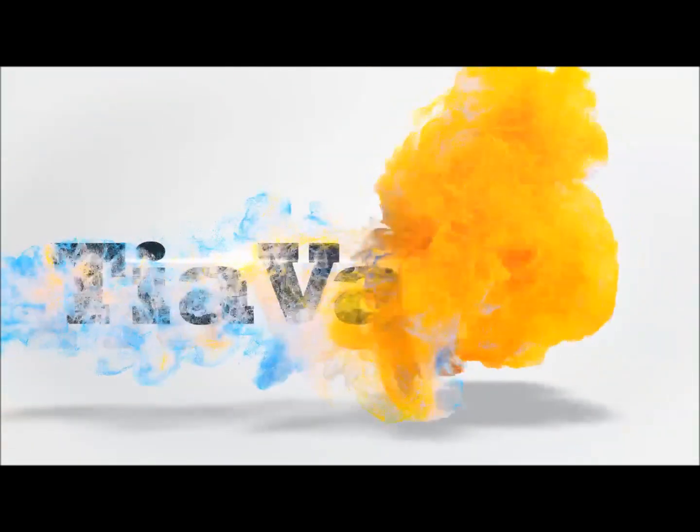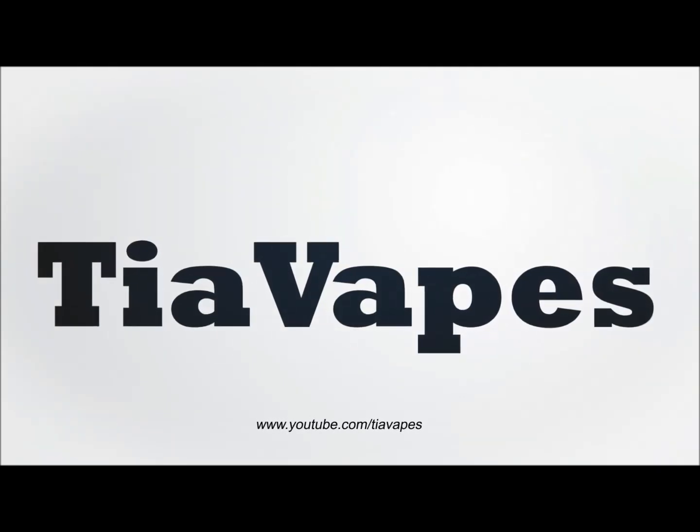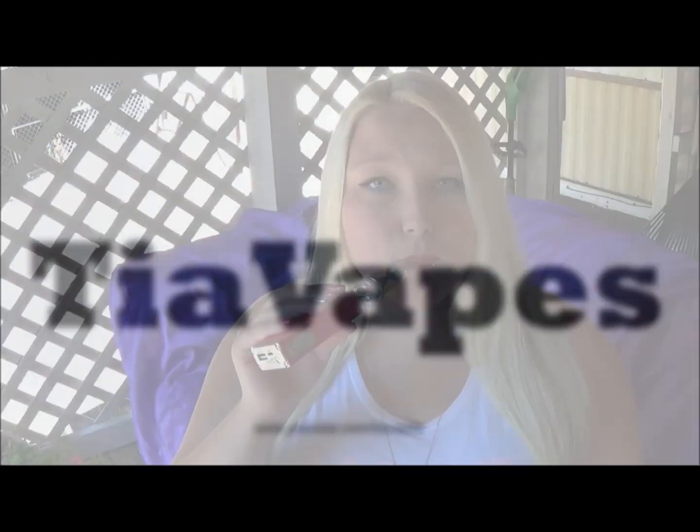Yay! We're outside again. The sun is out and the skies are clear. I can breathe finally out here. Hey guys, it is Friday here on the Tea of Vapes channel and today is vape vlog day.